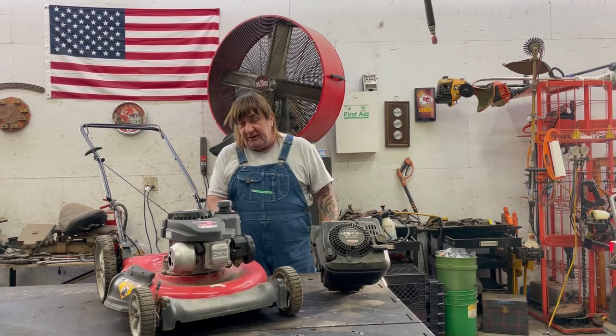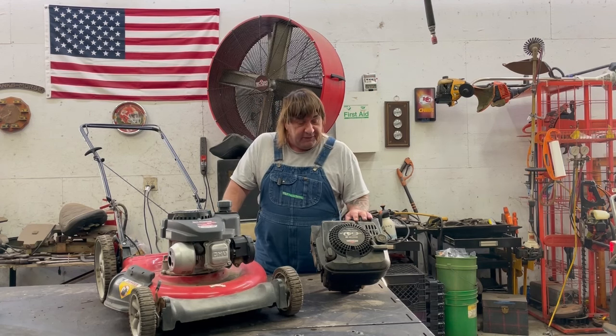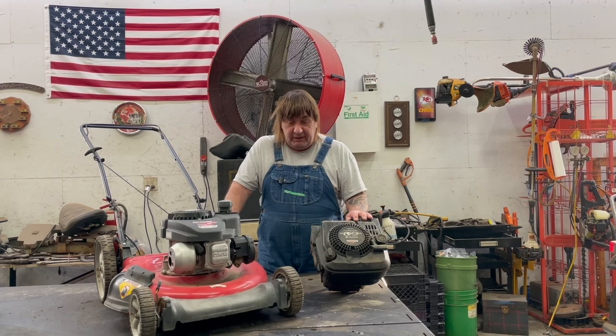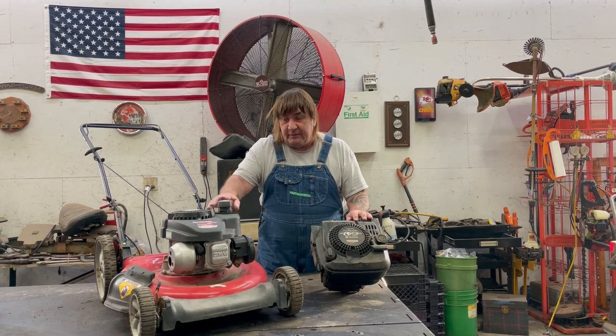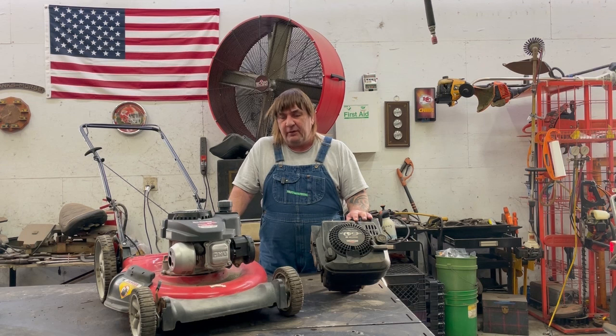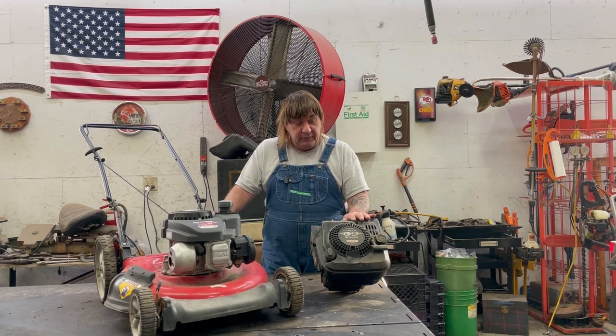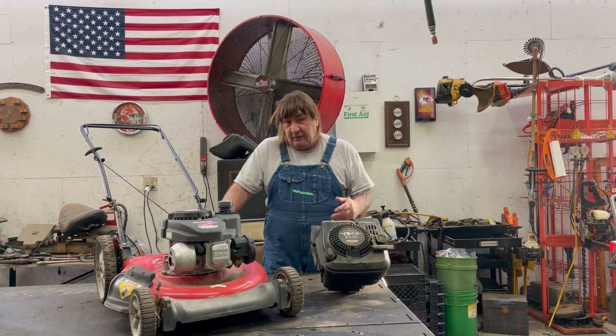Hi, I'm Mark from L&M Small Engine. Today we're going to be putting this Briggs and Stratton six horsepower motor on this MTD push mower frame. This motor here is one of the power mower motors - it's blown up, it's not working, it just burns more oil than it does gas. So this frame is in really good shape and I just hate throwing something like this away, so we're going to put this motor on here. Hope you enjoy the video.